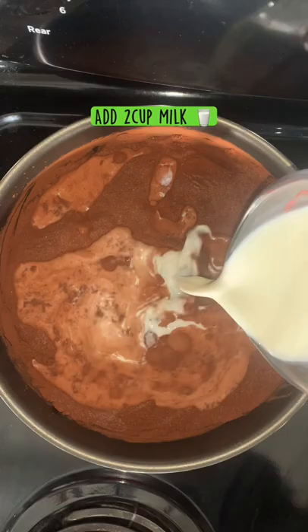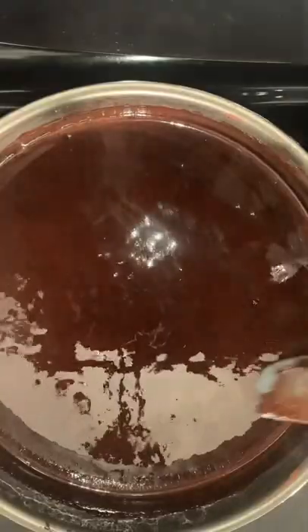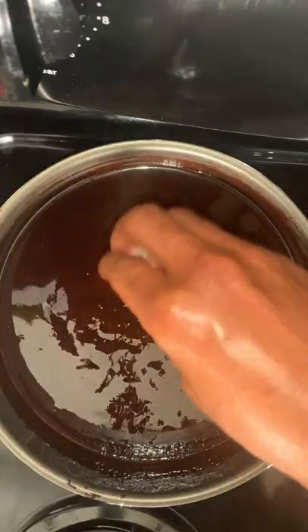Mix that as well and then let it simmer for about 20 minutes on medium heat. After about 20 minutes, turn off your stove and add your concentrate. I'm using decarb Keef and also isolate.